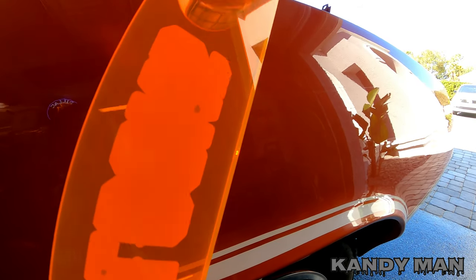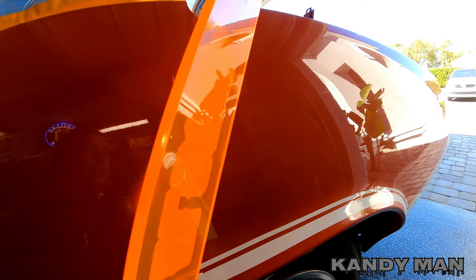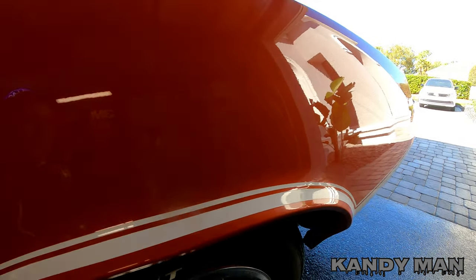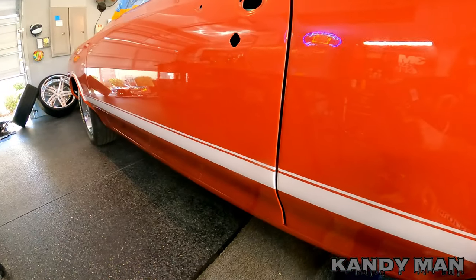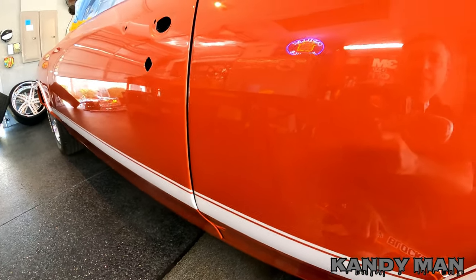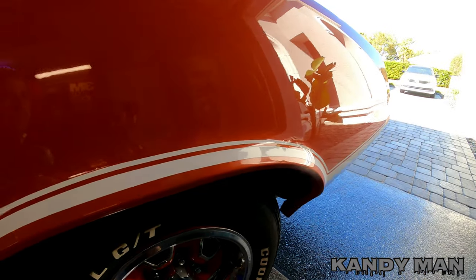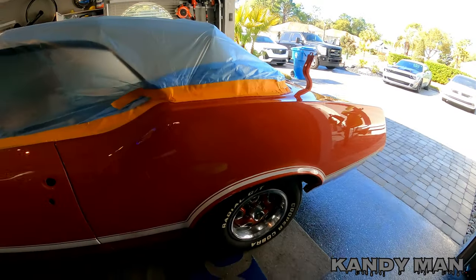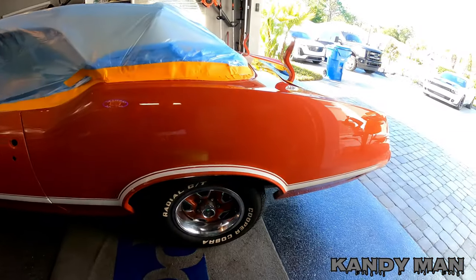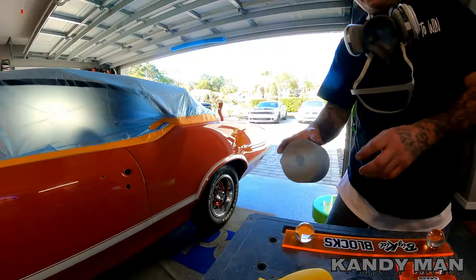What I like about these acrylic blocks is there's no give between the block and the sandpaper like most blocks have. When you're trying to get something straight you definitely want something flat. This car was already stripped down to bare metal before this job, so usually I would strip a car to the metal, epoxy prime it, and do all my body work over the top of that - but since I know this car has been stripped already we don't need to do that.